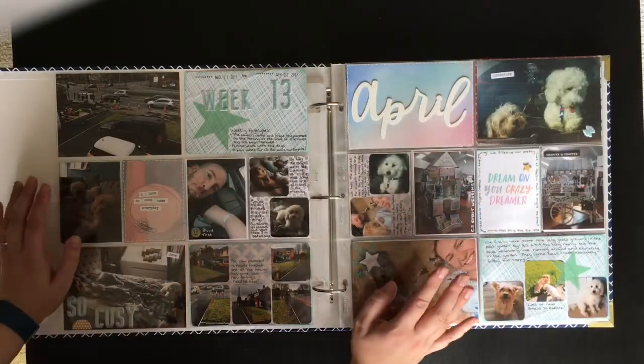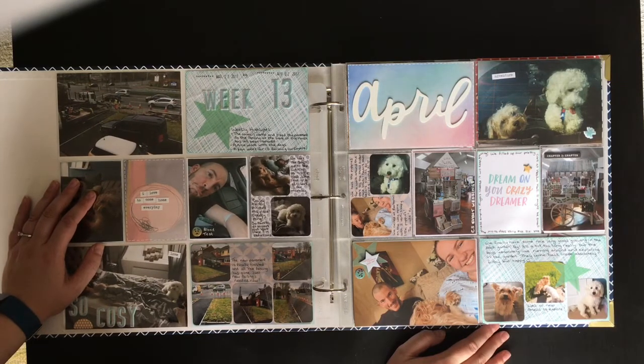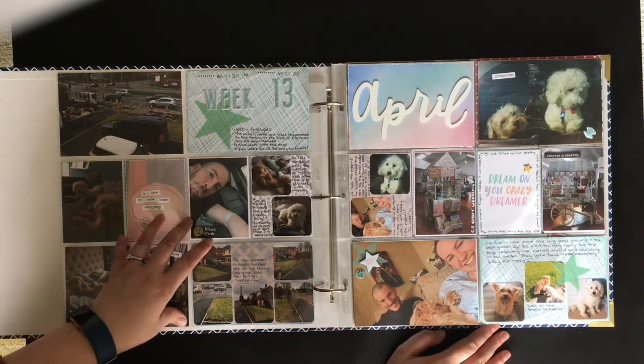Hi guys, it's Sam. I've got again a different type of video for you today. I have been doing Project Life for a while now and thought I'd share a flip through with you of my 2017 album. I know you don't want to sit through the entire album so I thought I might split it into three-month chunks.